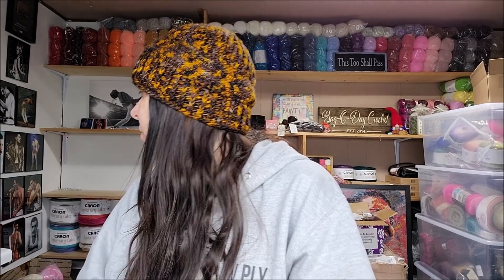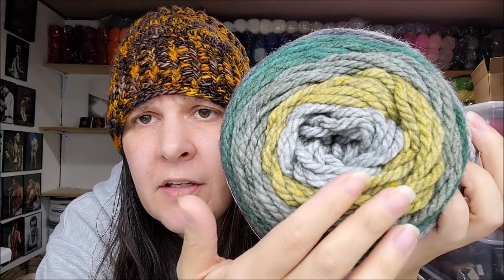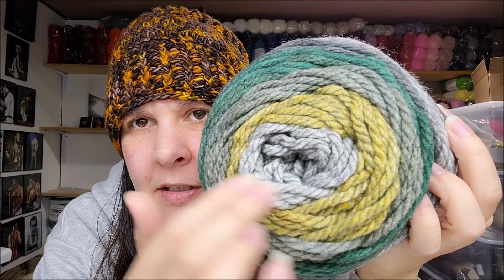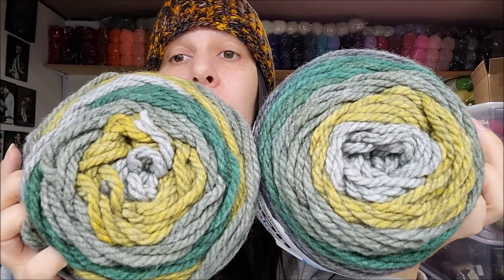Then I got one more color called Rainforest. It's a neutral but still has that pop of light greenish-yellow and a pop of green. It's a very beautiful yarn. I've always liked their Tea Cakes — when they had them a few years ago I bought them then too. I have tutorials made with Tea Cakes on my channel. I hope you enjoyed this overview. That's actually all I got this time, but more is coming from Michael's.